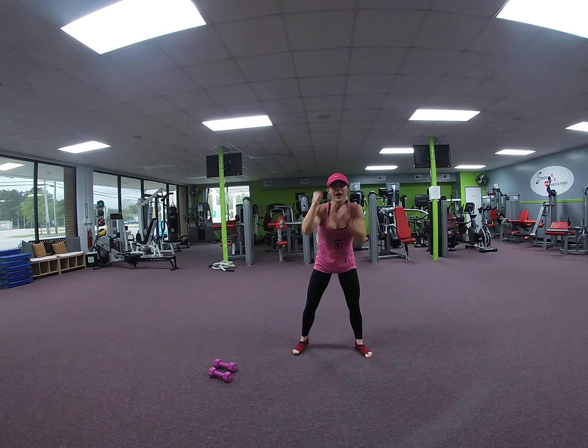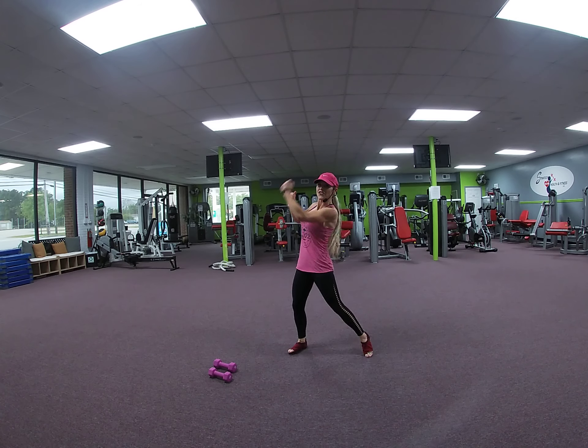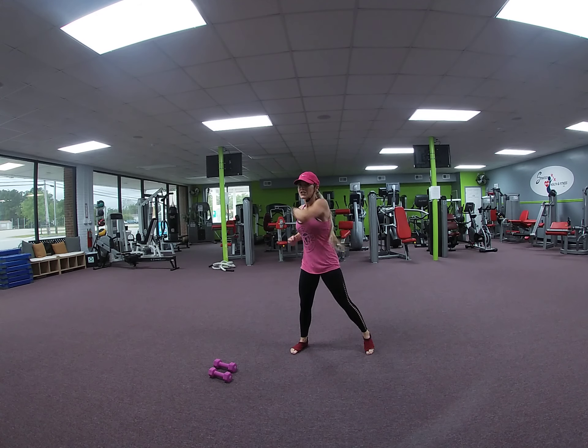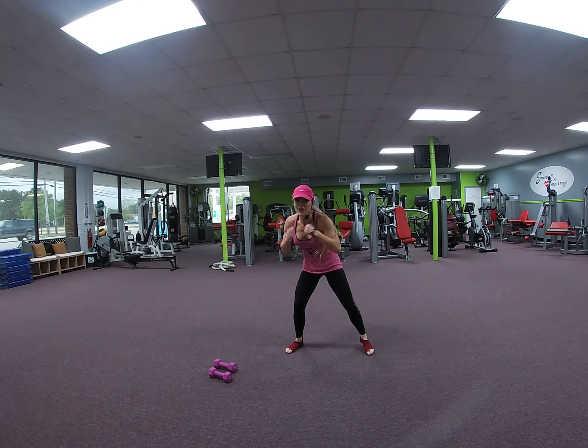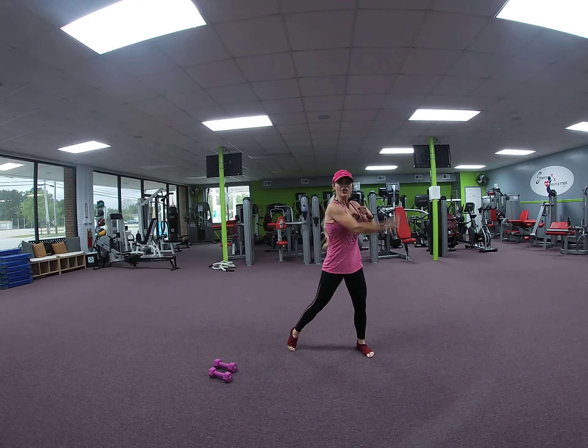One more. Hooks: 4, 3, 2. Uppercuts: 4, 3, 2. Frost jab: 4, 3, 2. Right with the squat — 1, 4, 4, 3, 2. Uppercuts: 4, 3, 2. Over time.